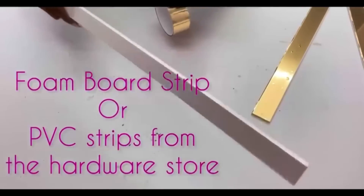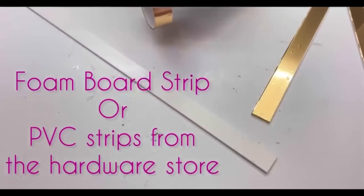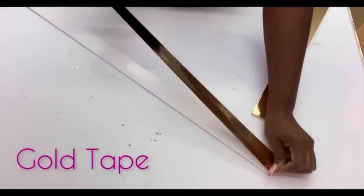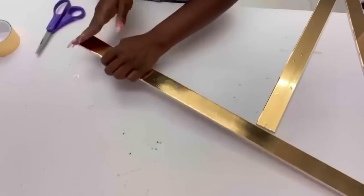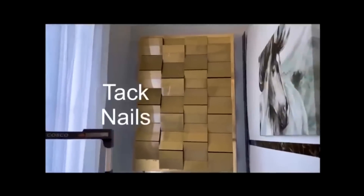I'll be adding borders around what I just made. You can use either strips from a foam board or PVC strips from the hardware store and cover them with gold tape. I mounted everything on the wall with little tack nails.